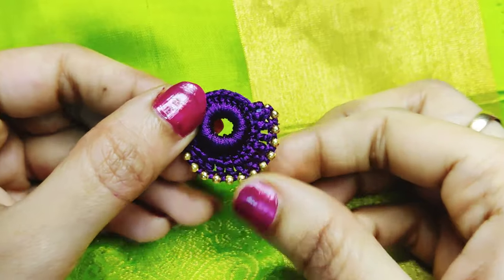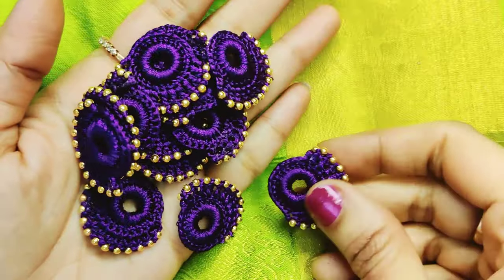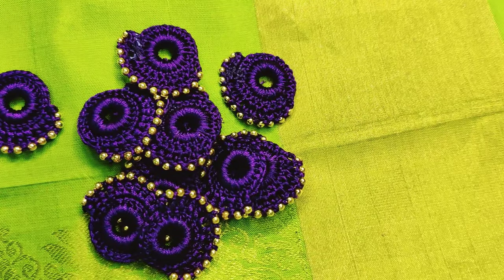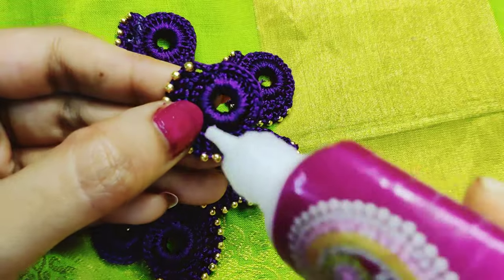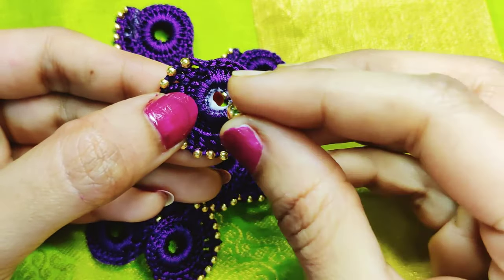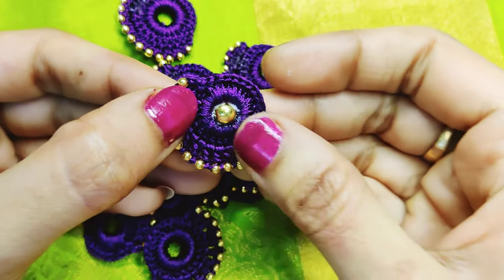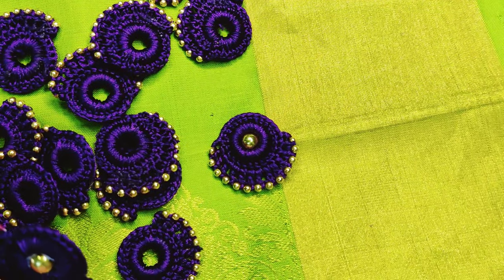Now we are ready to put a bead on the center and put it on the bottom of the bead. Press and stick the bead in the center.